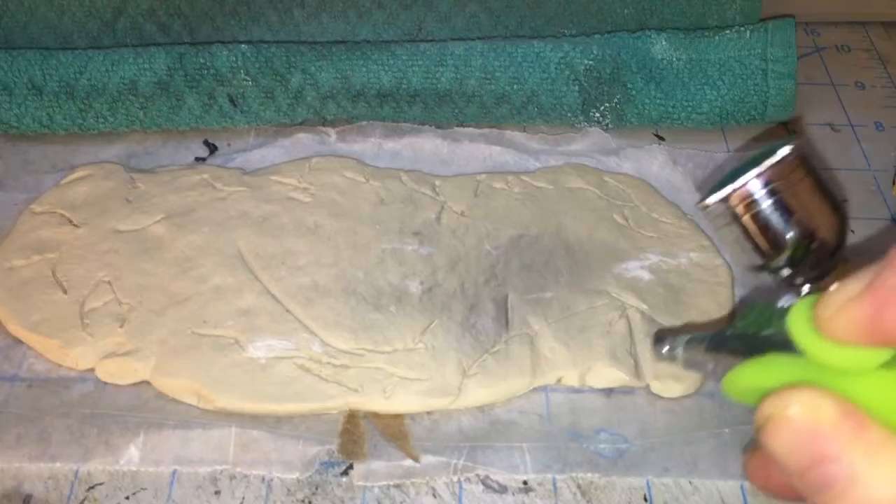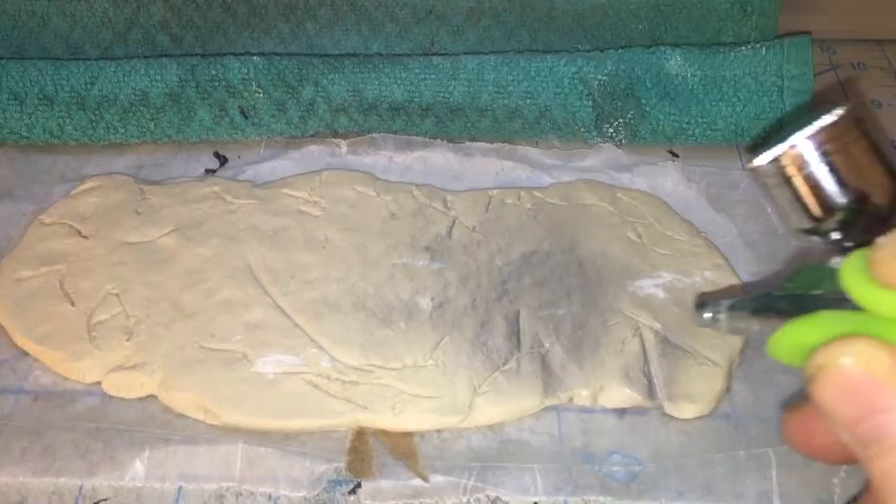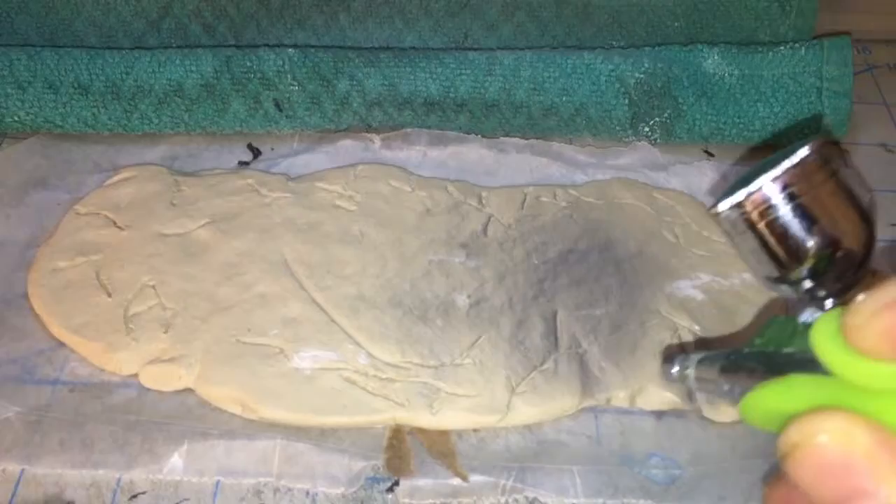Clay takes a lot of paint — it'll absorb the paint a lot, so don't be surprised if you have to spray it twice. You could also take an impression of this with a silicone mold material and make your own bases if you wanted to. I'm going to do that and I'll show you the results afterwards.